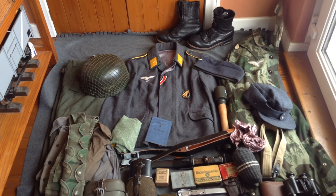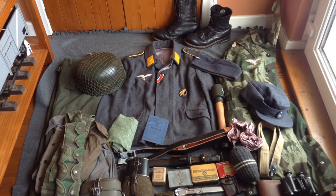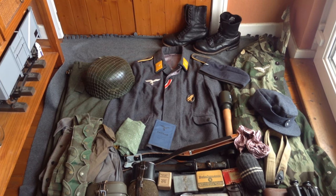Alright guys, this is BeerMan102 and today I will be doing an impression video on my Falschermaker impression. The unit I am portraying is the 6th Falschermaker which fought in Normandy in 1944. So let's get started.